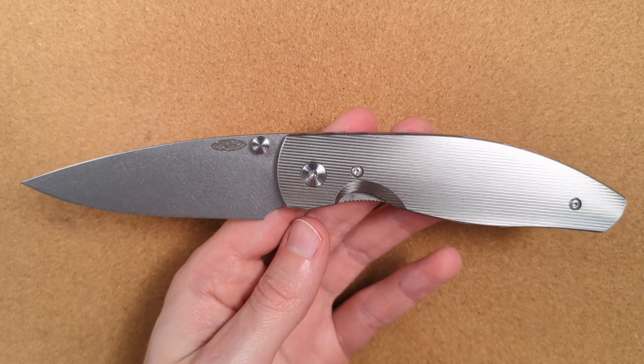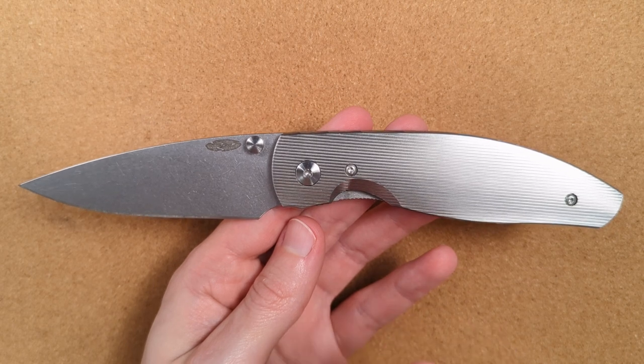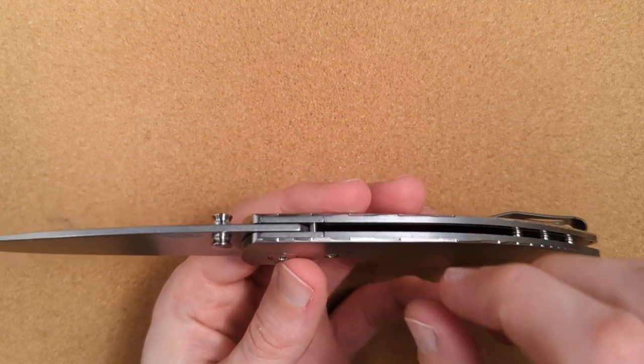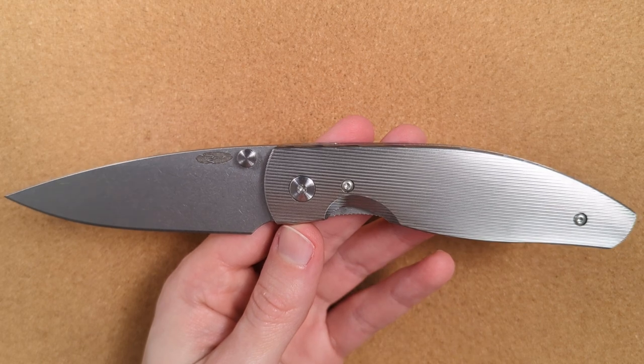There's going to be a bunch more coming this year. If you've been waiting forever to get these, now is your chance — it has absolutely been worth the wait. Would it be cool to have the full Atomic with the integrated backspacer? Yes. Is this even better? I personally think so.